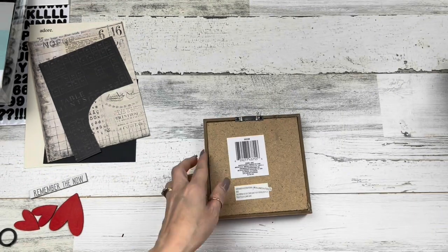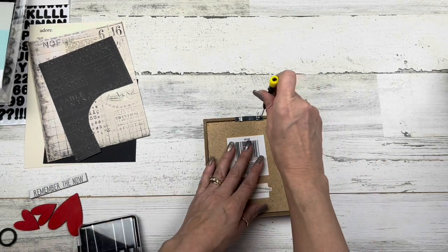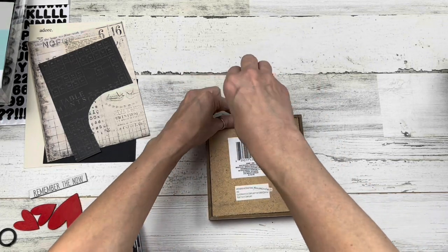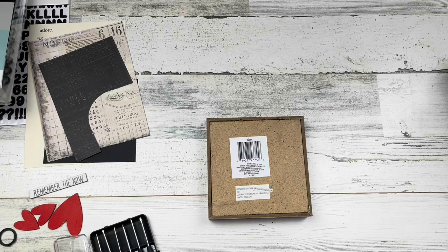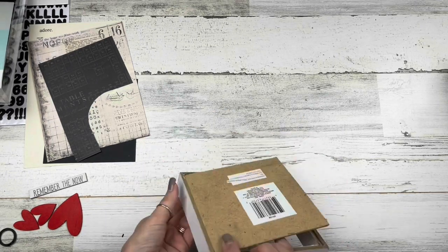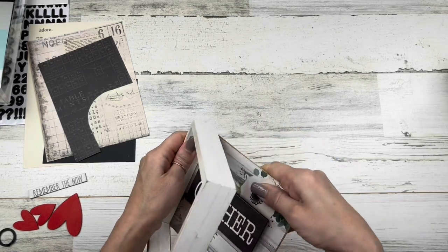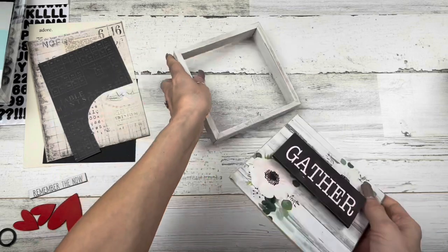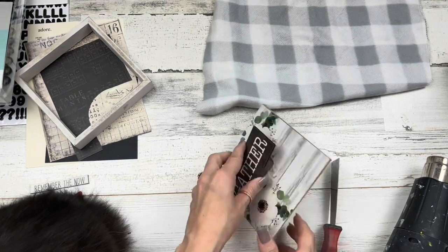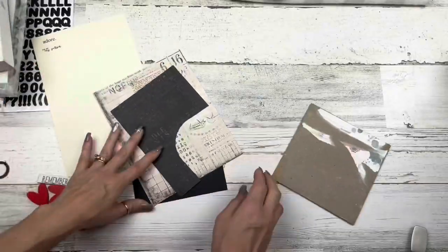For this project I'm going to use this home decor sign from Dollar Tree. I'll remove the hanger off the back — I will reattach that later — and then remove all the stickers off the back. I'm going to pop the back out of the frame nice and easy. If the frame comes apart, it's really easy to glue it back together. Then I'll pop the center piece off but keep it — we're going to reuse that.